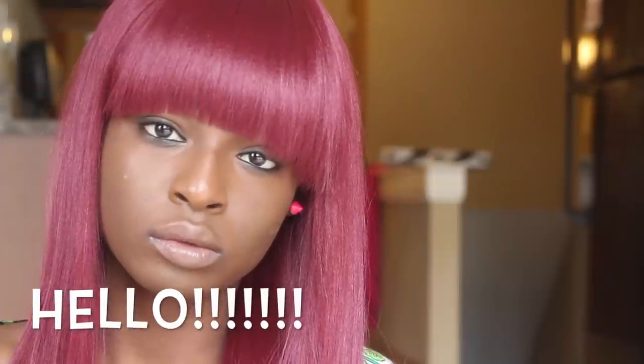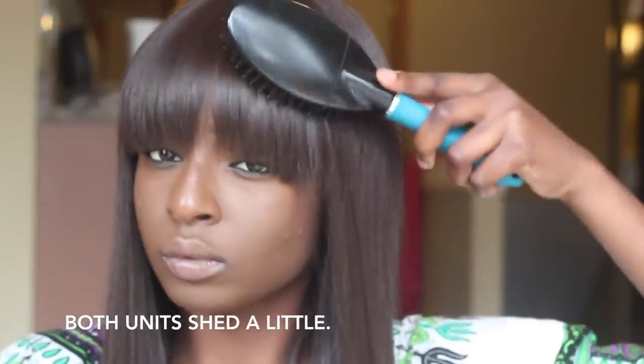I really don't understand why I wasn't smiling here, but hi — I promise you I'm not mad at all. The next one is in a color 4. Both of these units shed a little bit whenever I comb through — I get a few strands.